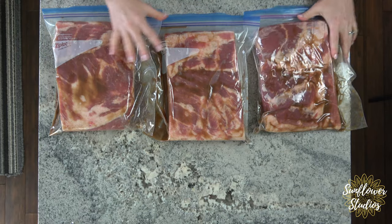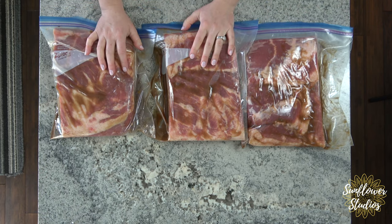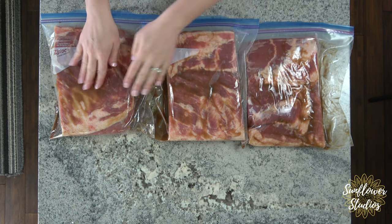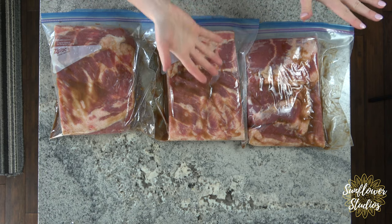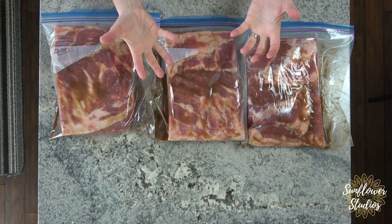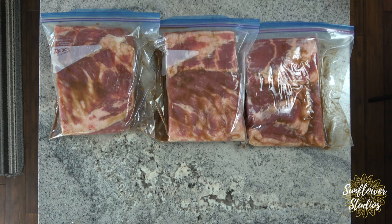Those are ready to go into the fridge. What I usually do is stack them on top of each other in my vegetable drawer — that way if there are any leaks, the drawer will catch them and they won't get all over the place.